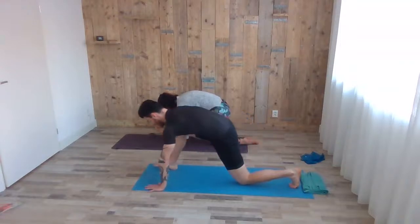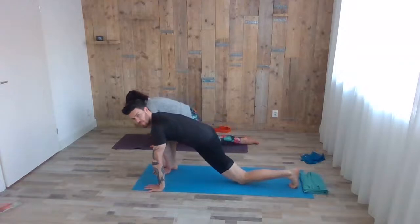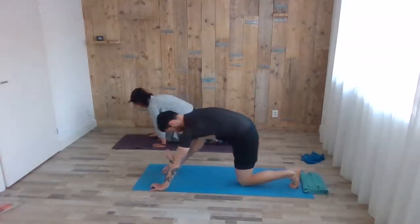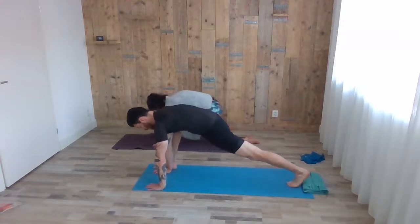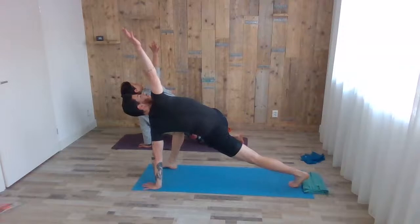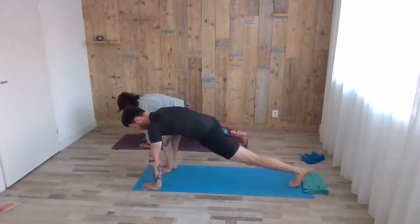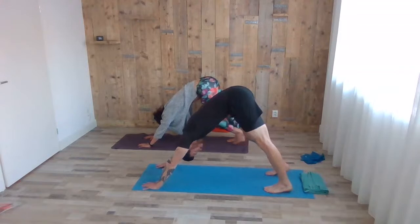Whenever you're ready, inhale knee up, exhale, and with the next inhale the right arm reaches up to the ceiling. Exhale down. You can still do a couple of bouncing, or whenever you're ready, stepping back to high plank, up to downward facing dog. A couple more pedals.